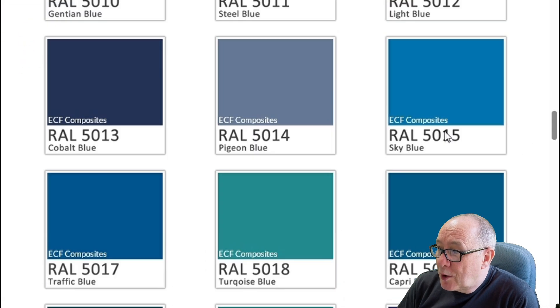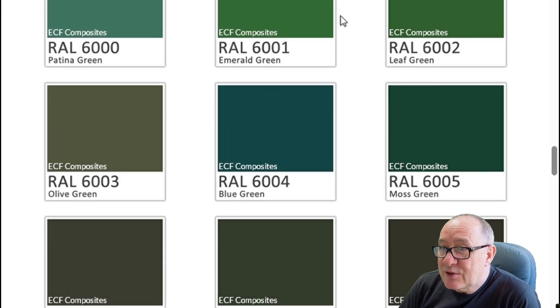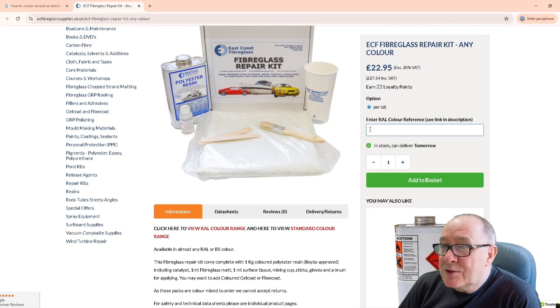Once you decide which colour you want — here we're going to choose RAL 6001 — then you just type the colour that you require into the colour option box on the page and then add that to the cart. Once you've added your repair kit to the shopping cart you can add any other tools or materials that you might need for your repair and check out in the usual way. If you're ordering in the UK your order can be with you as soon as the next day.